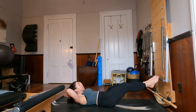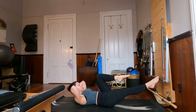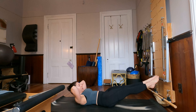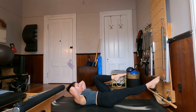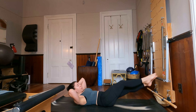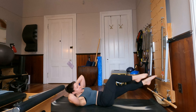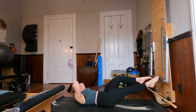Extend those legs long, bring your hands back behind your head, and just bring your left knee into tabletop. Bring your left toes down and switch, and switch — making sure you have a good grip on that bar with whatever foot is left on there. For four, and three, and two, and last one. Let's add rotation into the mix — as the left knee bends in towards you, rotate towards it, reach that leg back forward and switch to the other side. Last two, and last time.